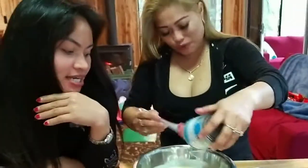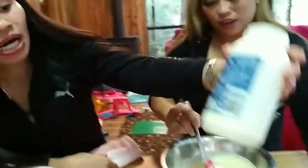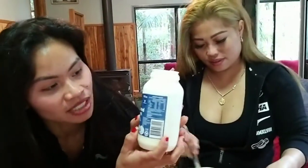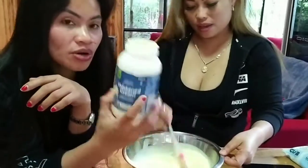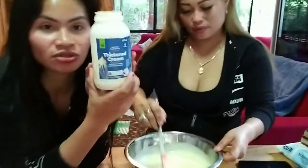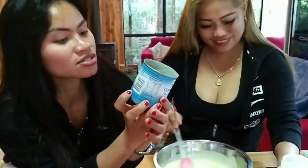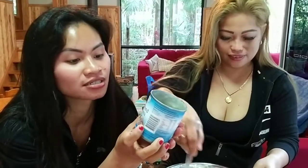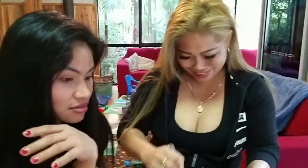So what are you making? So what is the first step? You can show it, but they can use other brands. Yes, but you can just use condensed milk. Do you have coconut milk? Yeah, so that's really yummy. So at the moment she's just mixing it first.